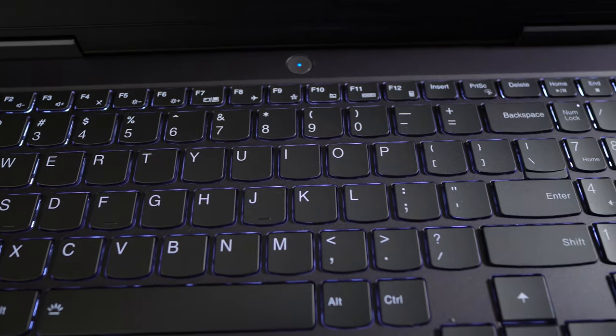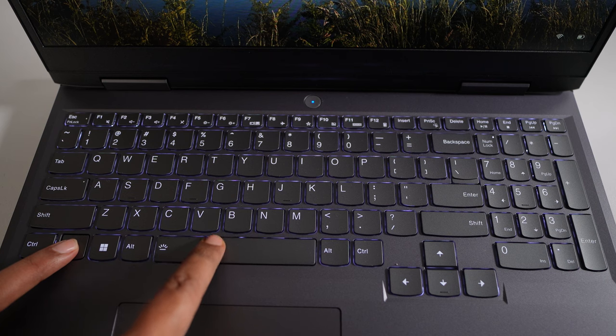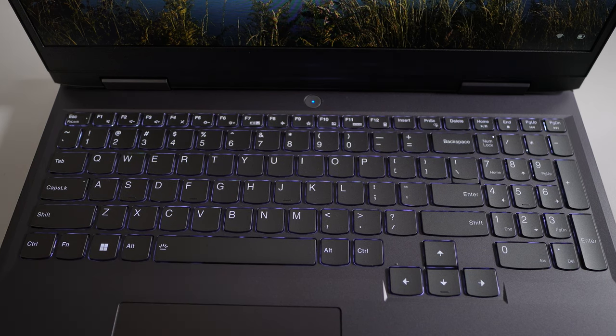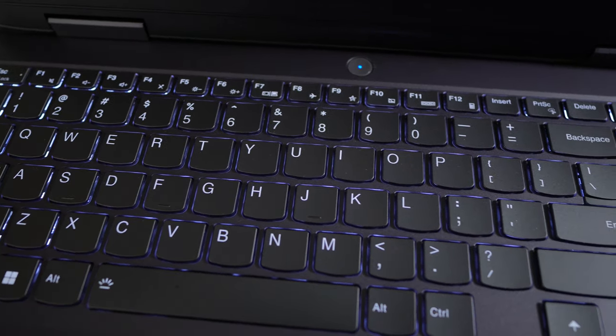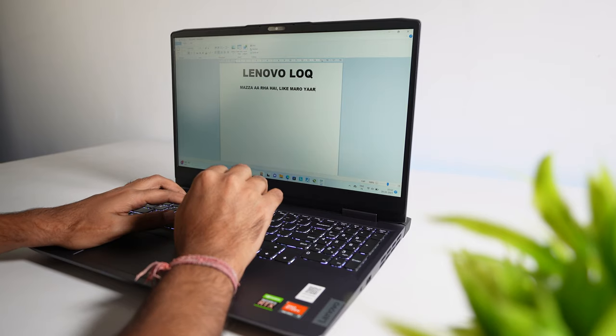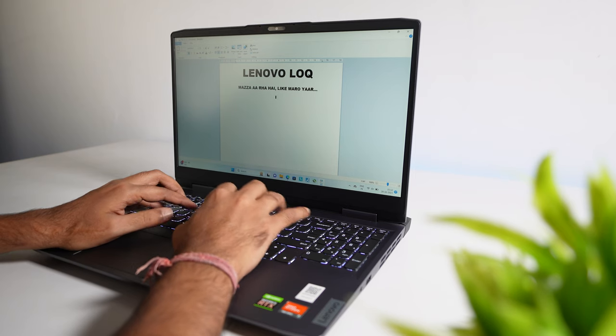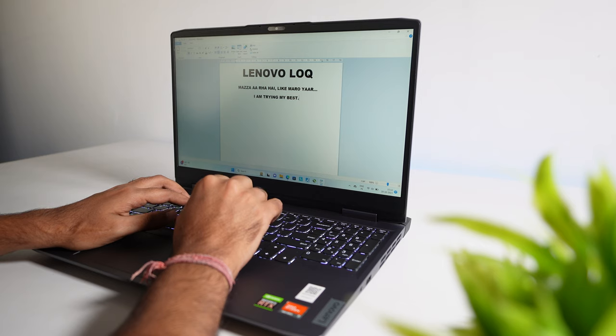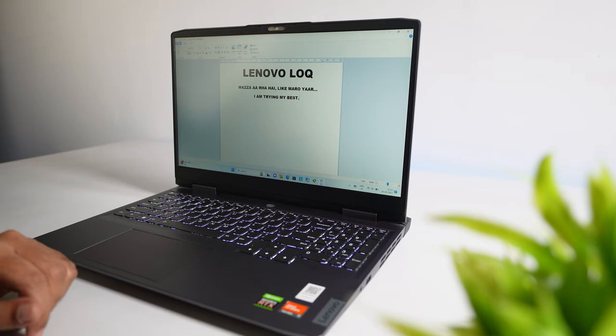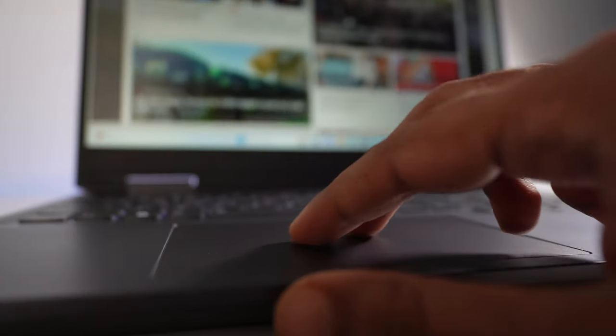This laptop includes a full-size keyboard that comes with a single-color backlit, which can be toggled with the Function plus Space Bar button. The backlit looks really bright and the keys are very visible in dark situations. The overall typing experience of the keyboard is also amazing, so whether you do lots of typing work or play lots of games, you should not have any complaints related to the keyboard.